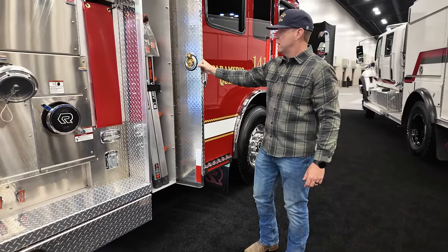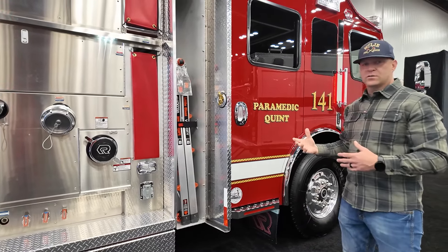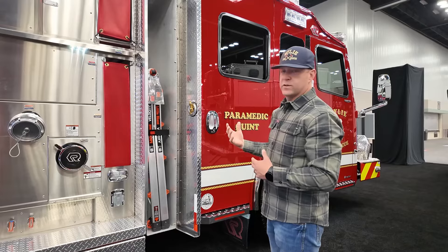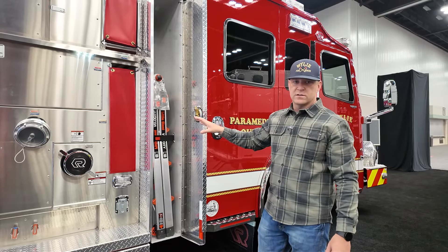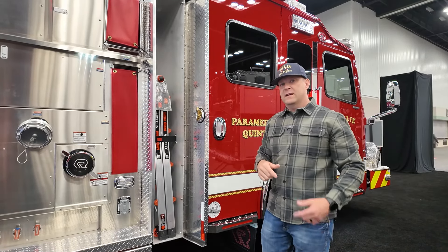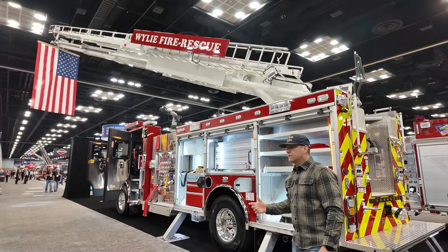We get to this compartment here, and as you can see, it's already equipped with our Little Giant A-frame ladder. This ladder is basically used as an A-frame; however, we can also straighten it and use it as a 15-foot straight ladder as well. For a lot of our bread-and-butter fire alarm calls, smoke detector calls, or even a structure fire where we need to get in the attic quick, this is our quick-access ladder compared to bringing the ladder rack down.